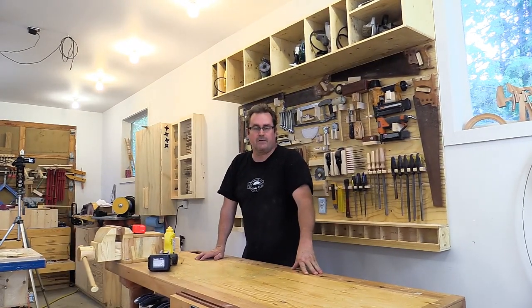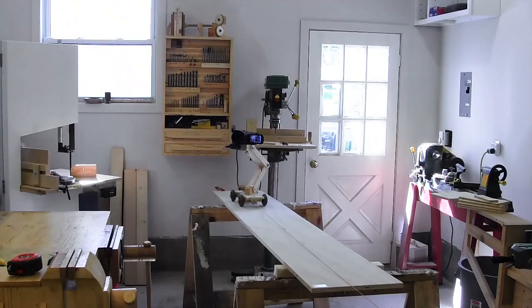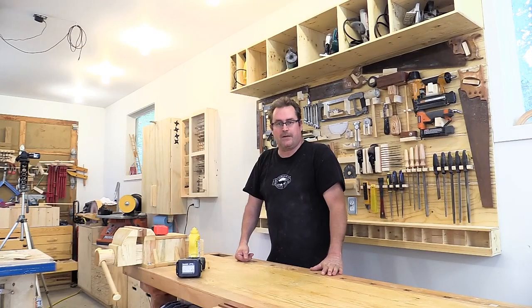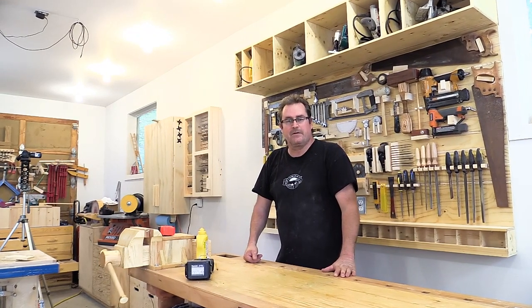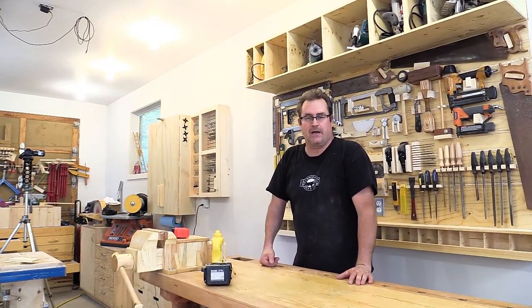In a couple of recent videos I have a dolly shot where the camera actually moves while I'm doing the work, and I thought that I would take the time in this video to show how I did that.